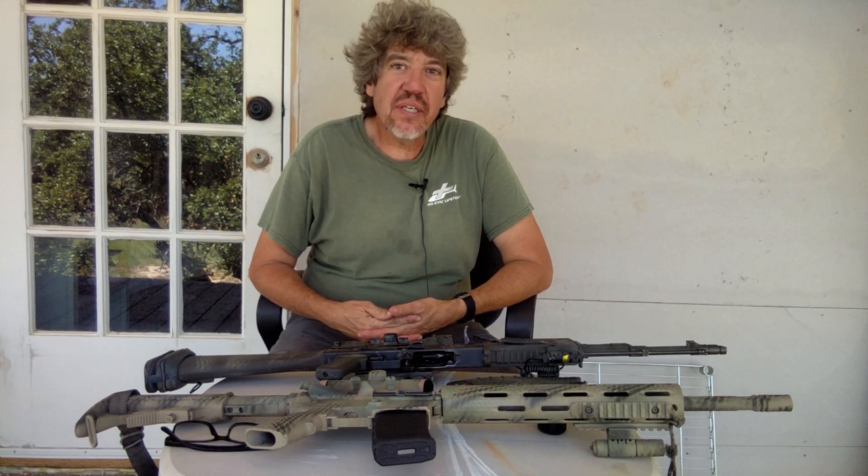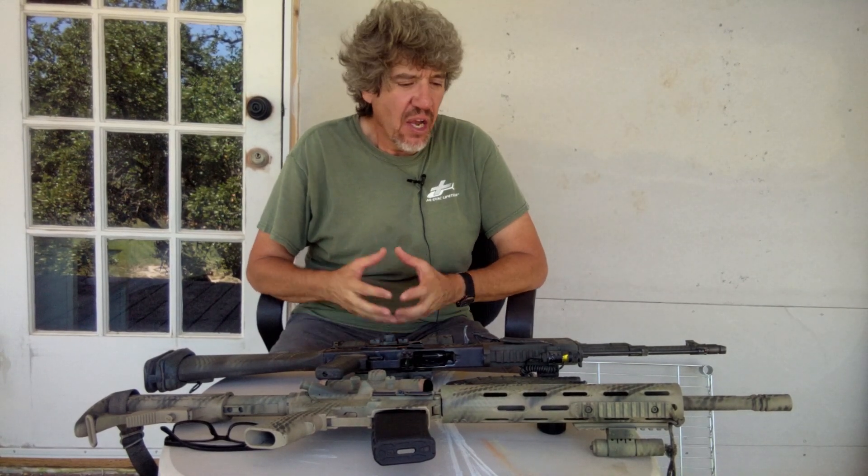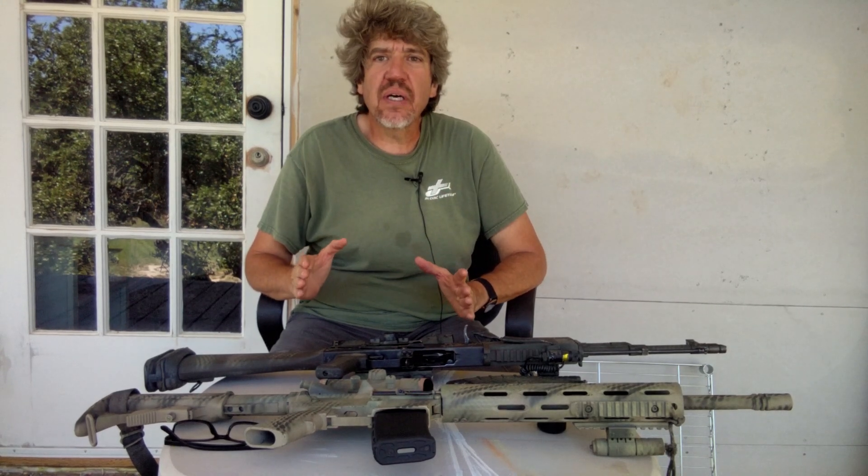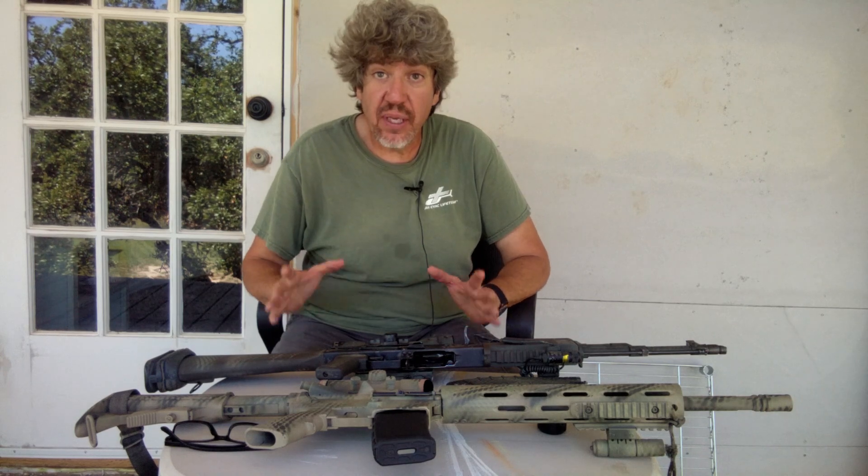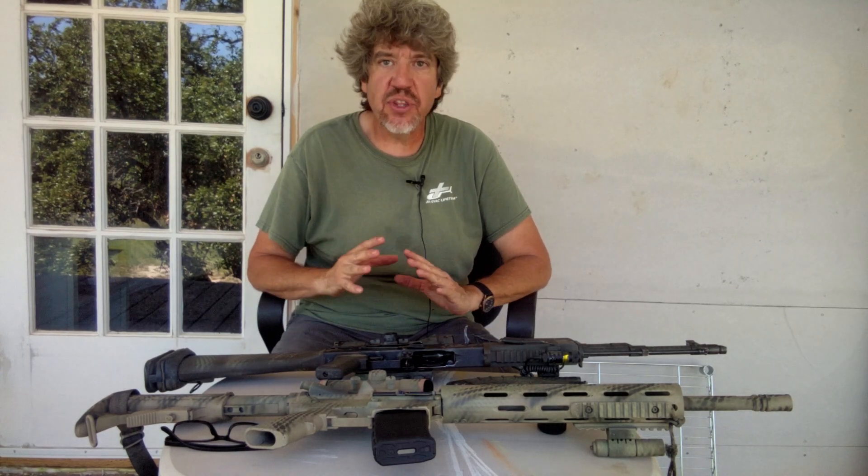Howdy everyone, YouTube Land. Welcome to Grub South Texas Table with Johnny, Practical Nurse here. Folks, I wanted to go over this really quick because I felt like it's about time that I do this video for everyone's benefit, because I want y'all to be prepared. More than anything, I want you to be prepared.